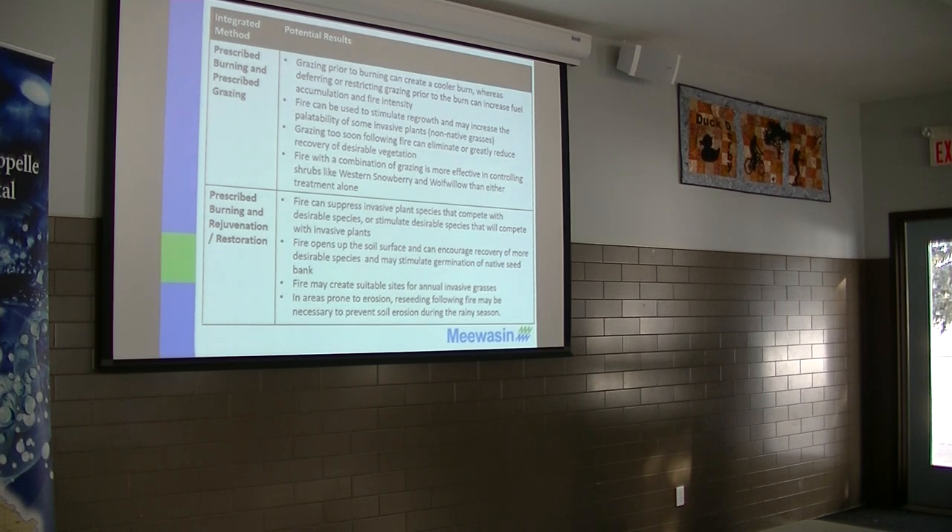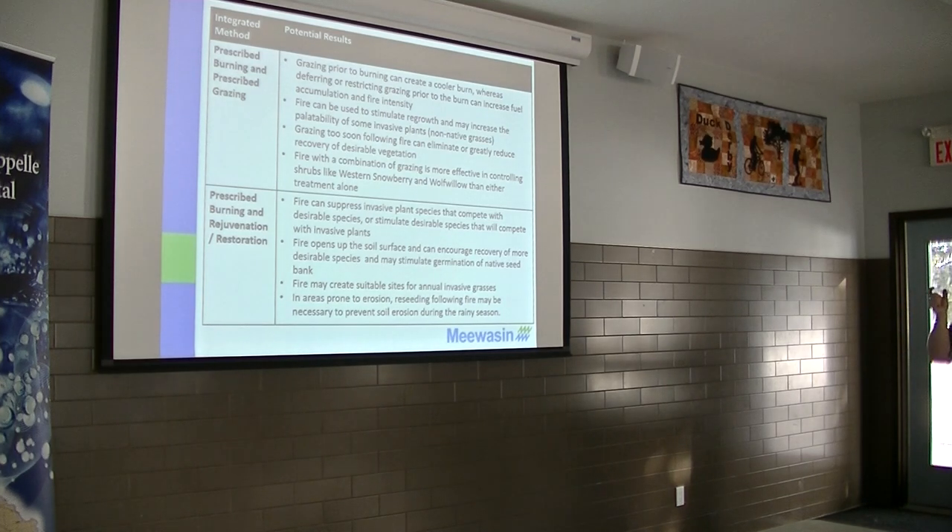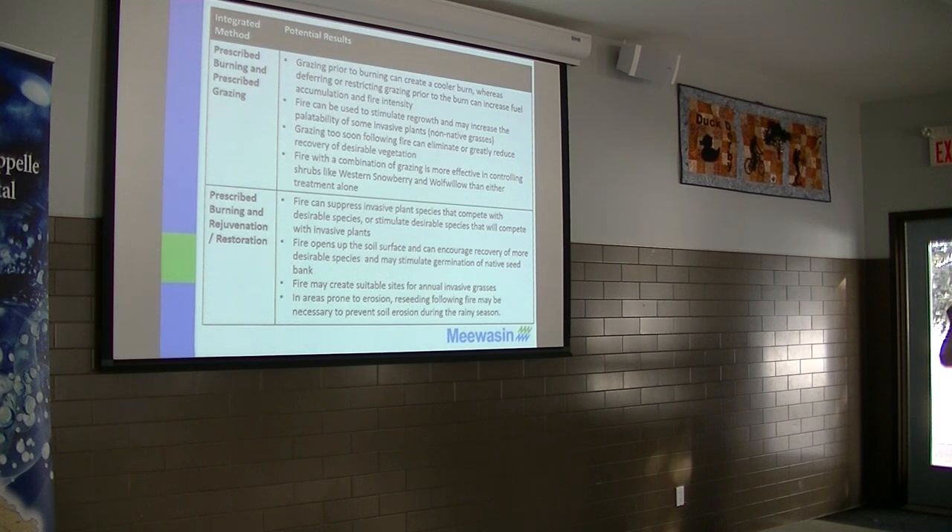Also that combination of grazing and burning can be done as well. What we found, in the swale, that combination of burning and grazing was quite effective on controlling that snowberry and wolf willow. But it would have to be with a sheep or a goat, not cattle, because cattle probably won't go after too many shrubs.